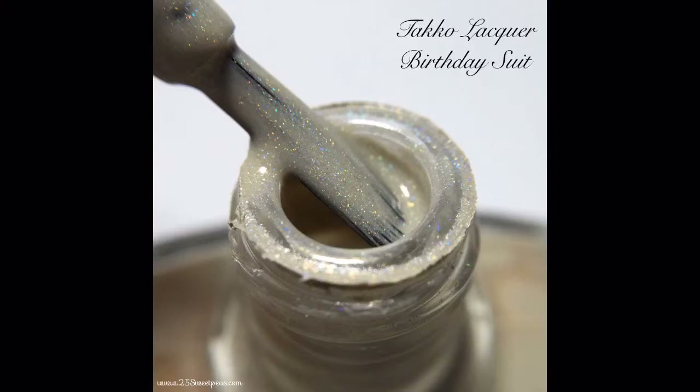This is a close-up of the base for my cheetah print. This is Tackle Lacquer's Birthday Suit, which is a one-coater. It's like a nude color — whenever you're wearing it, you don't really notice that it has holo sparkles in it. But whenever you get out into the sunlight, you do see the sparkles. And here, you can see the sparkles, so I thought it would be fun to include this picture in the video.